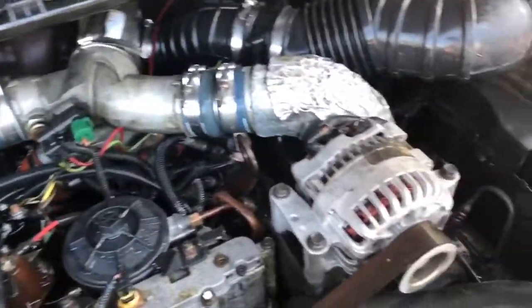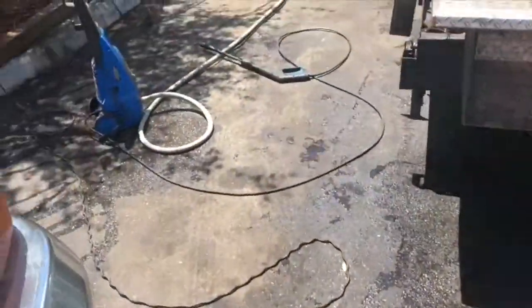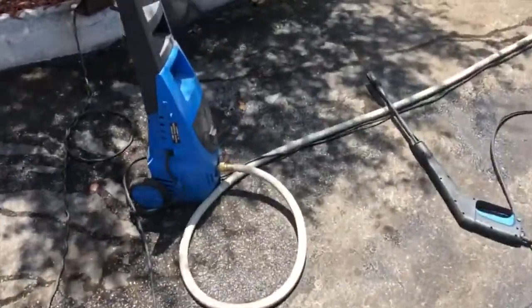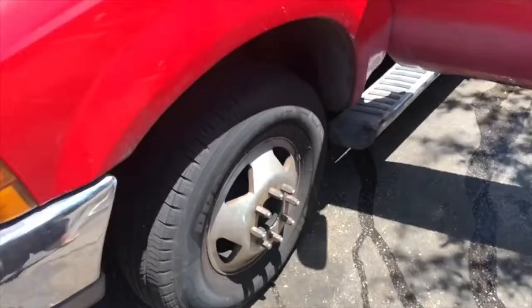I finished degreasing and pressure cleaning the top. I don't recommend hitting this stuff with a big pressure cleaner. I have a small Harbor Freight — I think it's 1800 PSI electric pressure cleaner — works great for places you don't want to blast too hard, and it really doesn't pressure clean that much, so it's perfect.